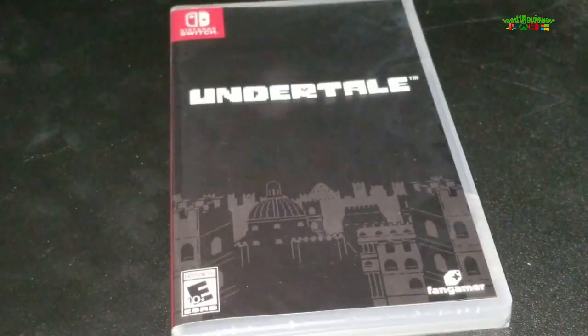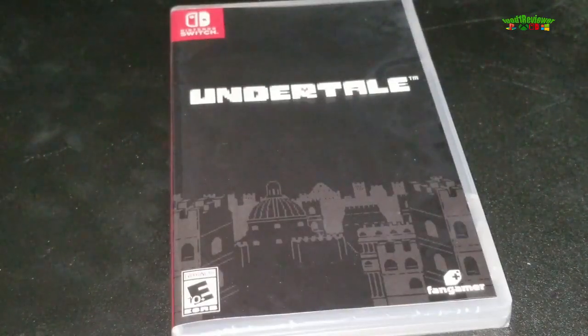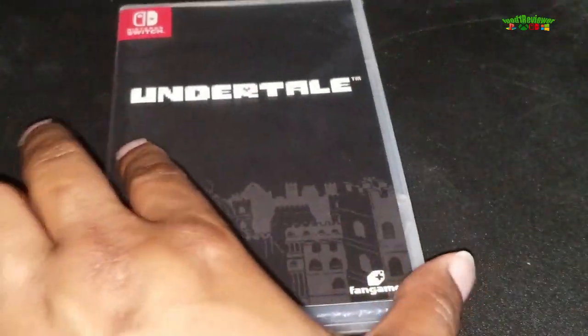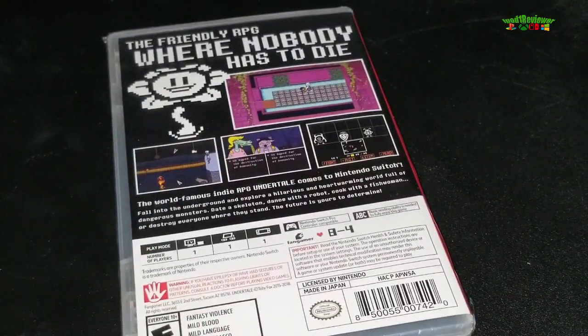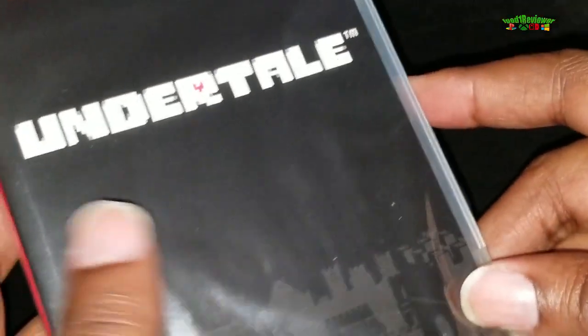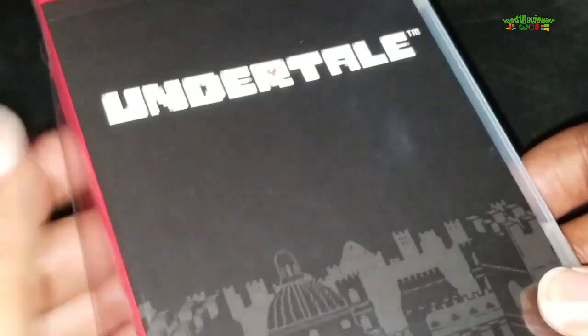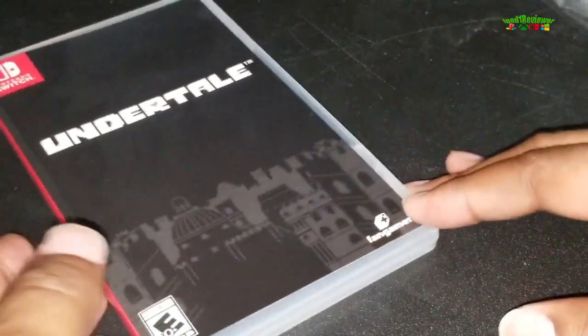Alright y'all, let's get to the unboxing of Undertale for the Nintendo Switch. This is Fangamer — on the website they actually have a collector's edition that you could purchase, but it was $75 so I did not get that one. I just went ahead and got the regular version. It has a little heft to it, so there might be a game guide or a little booklet in here — more than just the game itself.